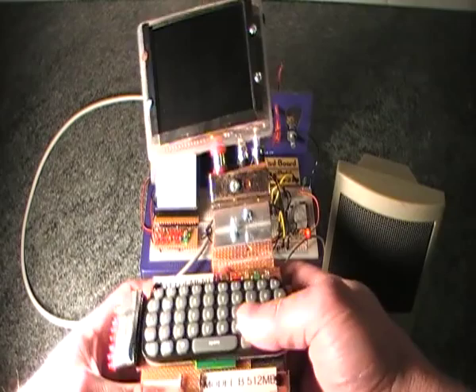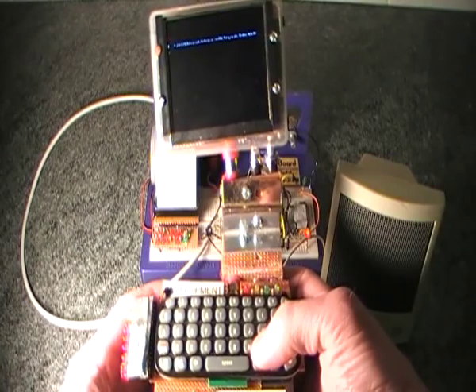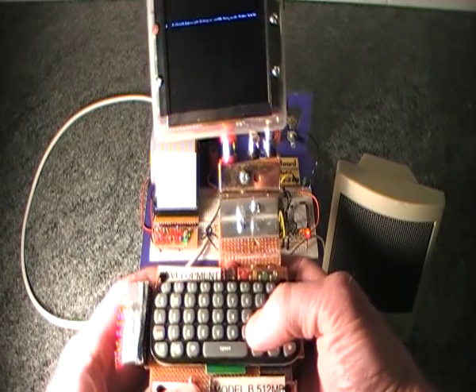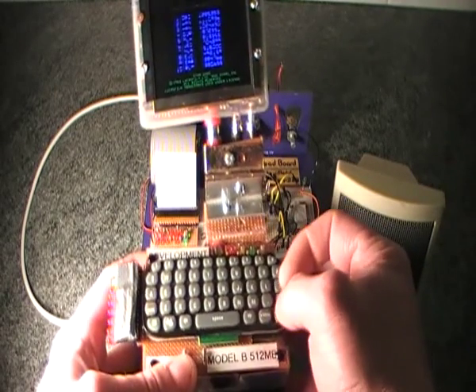I'll switch this on and let it boot. It boots up quite quickly because it's Arch Linux. What I've got is I've transferred the OMX player from Raspbian to the Arch Linux, and it seems to work okay, which is good.